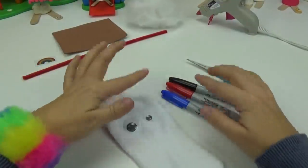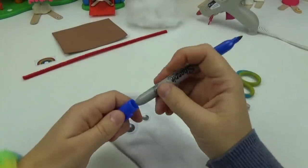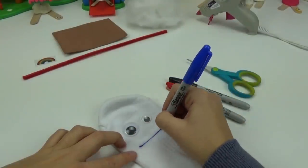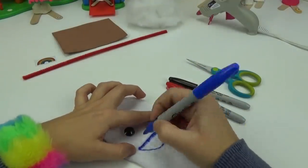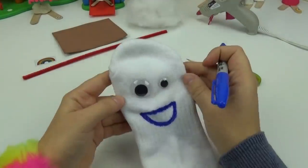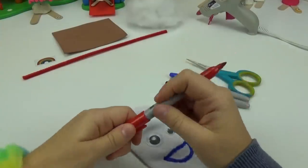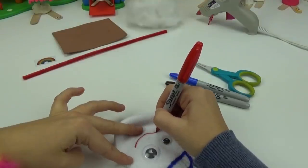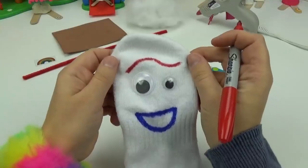Using the markers we will be creating his features — his eyebrow as well as his mouth. We want him to have a super happy face so I'm going to place a smile right here. And we have a mouth. Using the red marker we will create his eyebrow. We want to make sure to place that right above his eyes. Just like that.